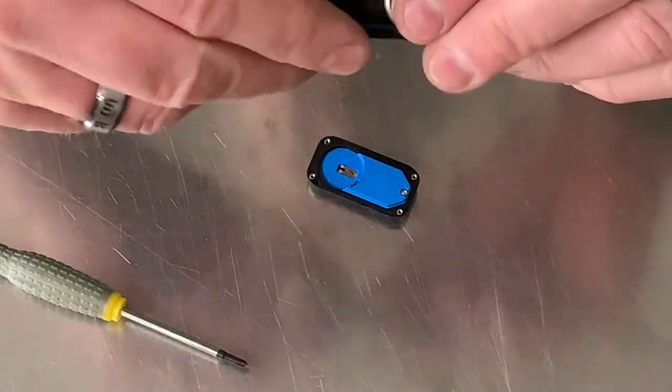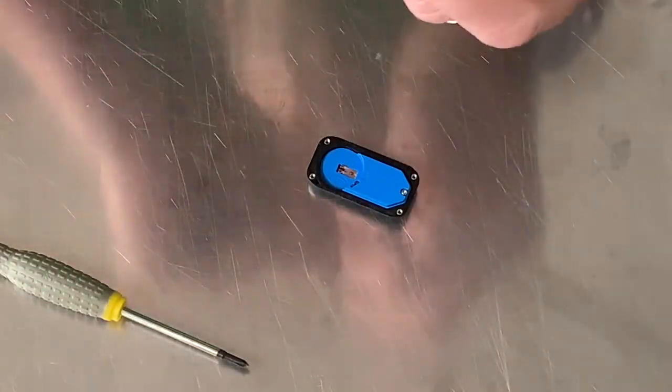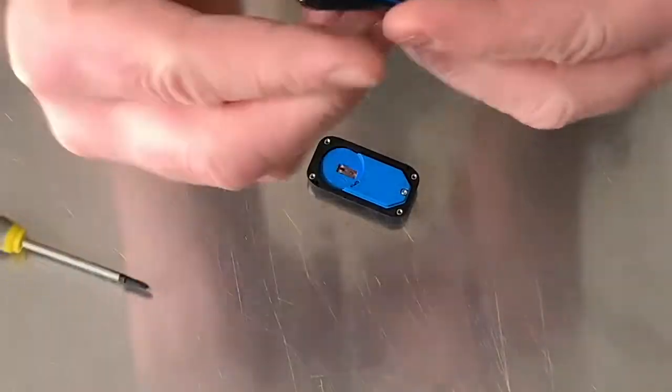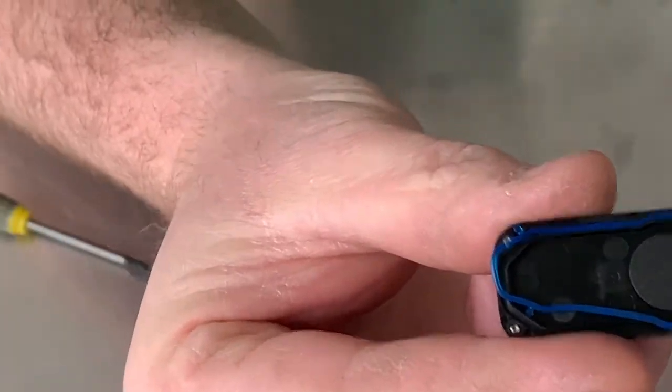Once you have that apart, just take the old battery out — it pops right out like that. Discard it. Notice there is a little blue gasket — make sure that gasket is in line when you put it back together.